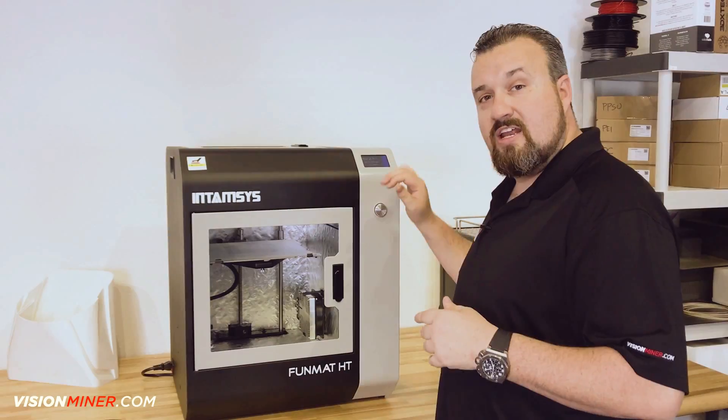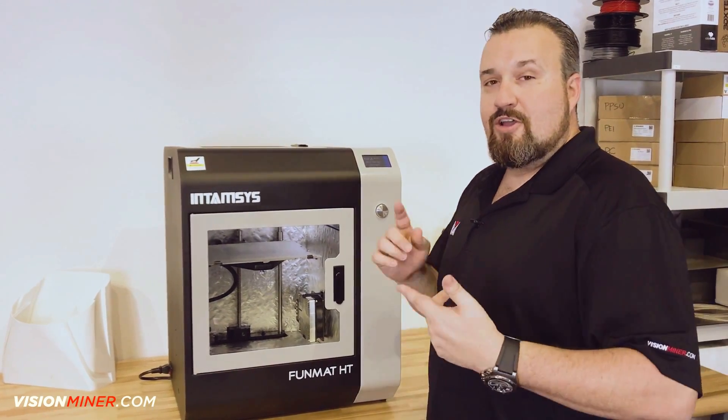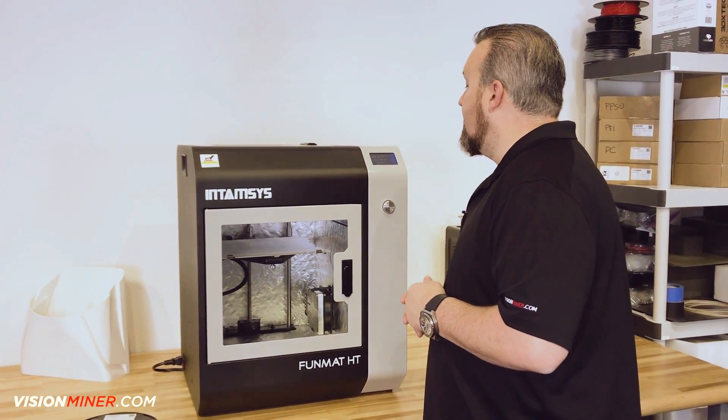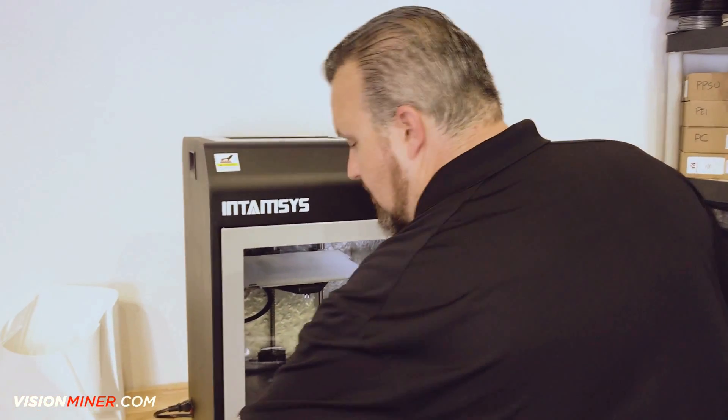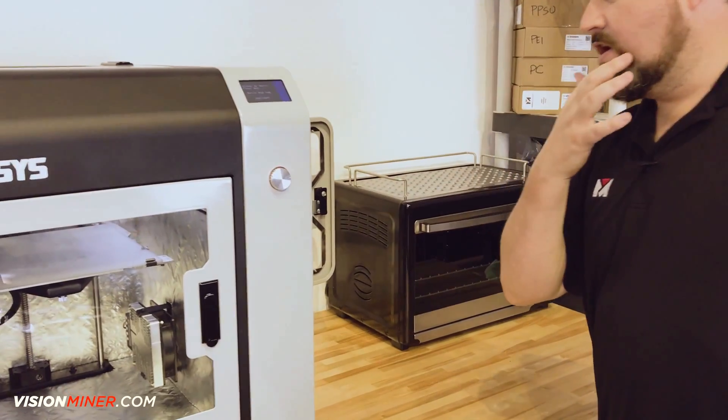There's another way to do this on the machine — it walks you through the process — but I'm taking you guys the fast route, quick and easy to get you to the first print. Looks like we're almost there. While that's heating up, you'll see it's at 330 now, working its way up to 400.